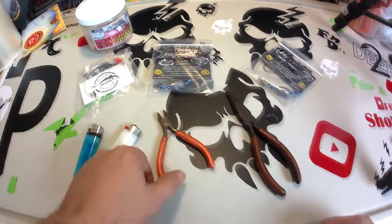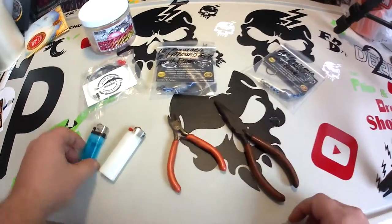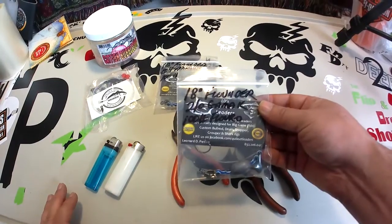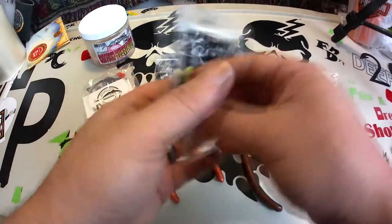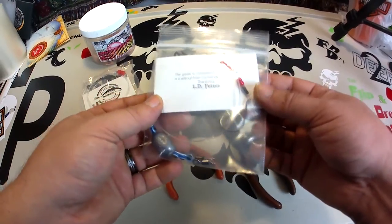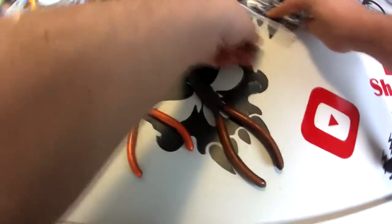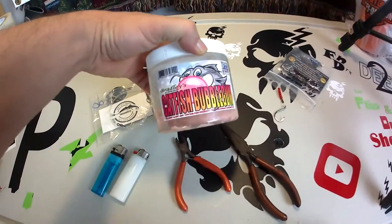Alright, so first you want to get some tools with you: a pair of dykes, some needle nose, a couple of old spent lighters that don't work anymore. We're gonna go ahead and use some LD's Quick Set leader hooks - you can see the hook right there. This is an 18-inch flounder rig by LD's Quick Set Leaders with a 2/0 circle hook by Gamagatsu. I'm just gonna pull it right out of the package, just the top. Then we're gonna use some catfish bubblegum - I love this stuff.